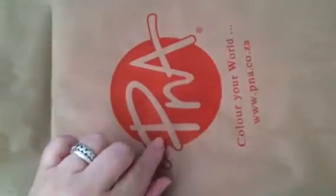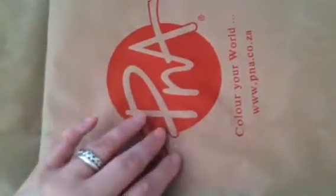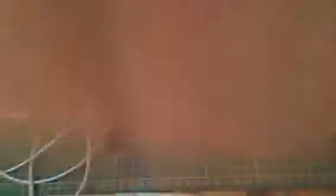They asked me today that I must give classes again on how to make flowers and a card and stuff.